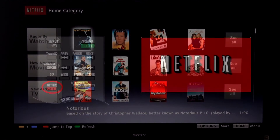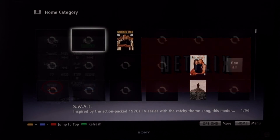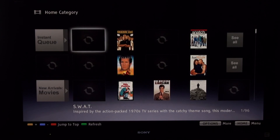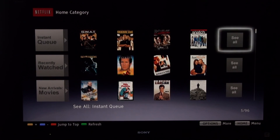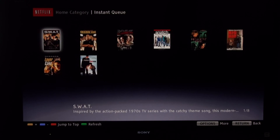You'll also be able to utilize the Netflix button on the remote control to have direct access to your Netflix account instantly. And now you'll be able to enjoy all your favorite Netflix movies directly on your Sony internet-enabled TV, Blu-ray, or home theater system.